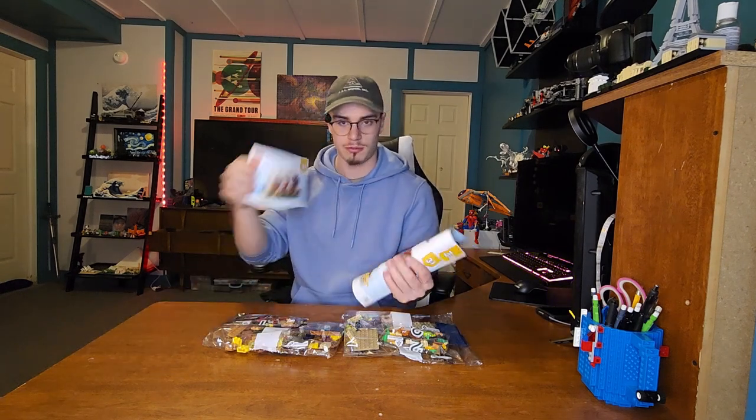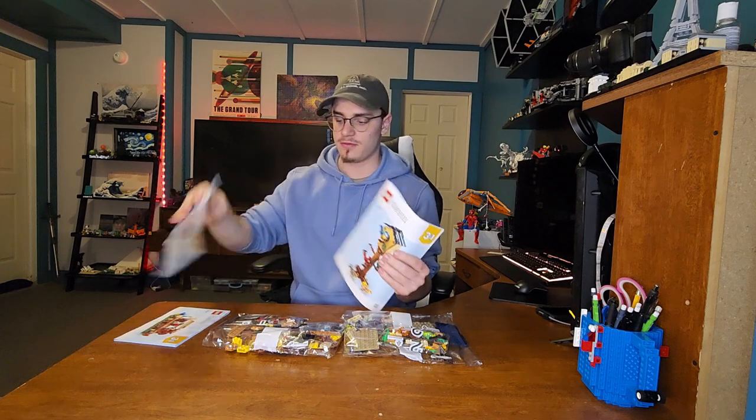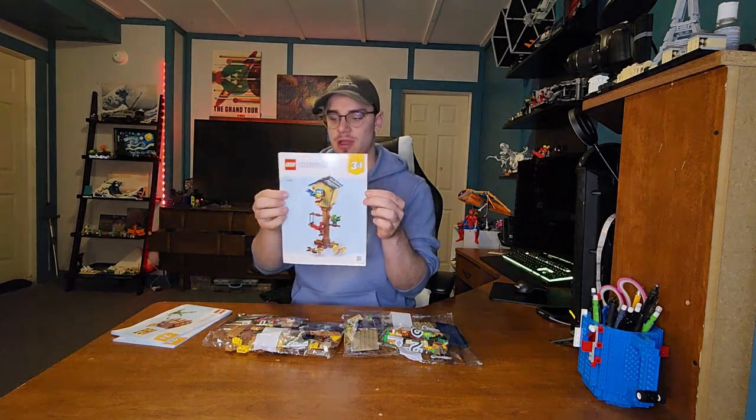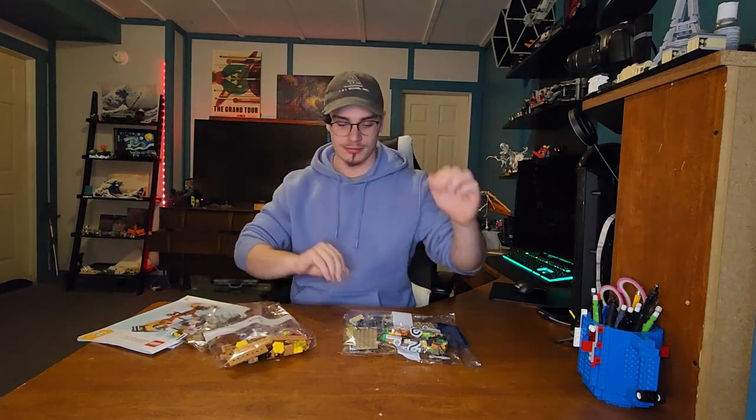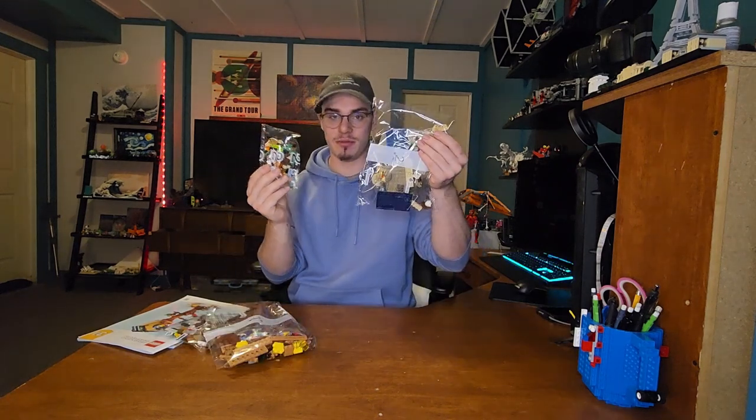Inside the box we have three sets of instructions: we have park bench, beehive, and a bigger one for the birdhouse. We've got a big and a small bag one, and a small and a big bag two. I'm going to start off with the beehive.